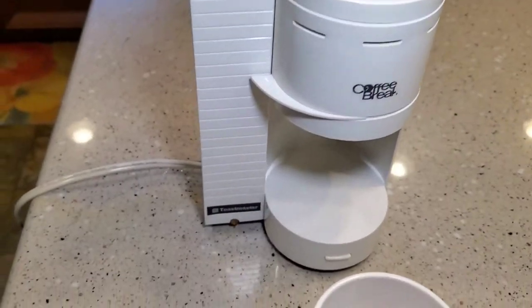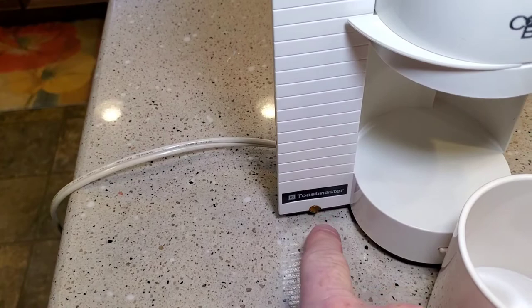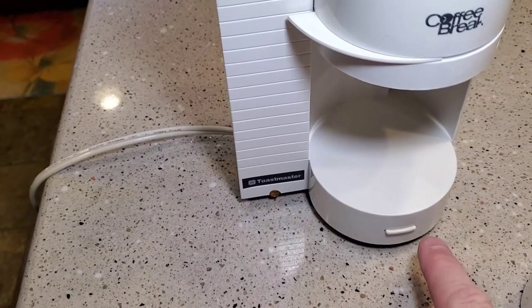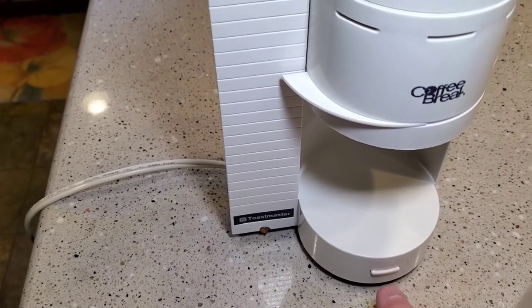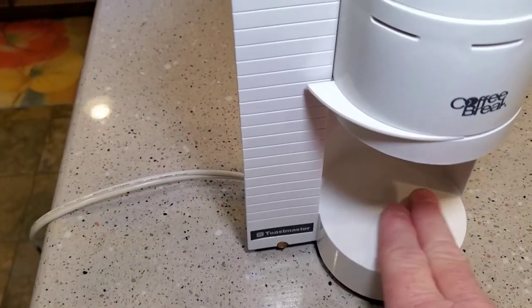The key feature is it does have a little indicator light that comes on, and it's auto-off. So once you press this button, it starts the brew and it turns itself off after it's done. And there's no heating element here or nothing.